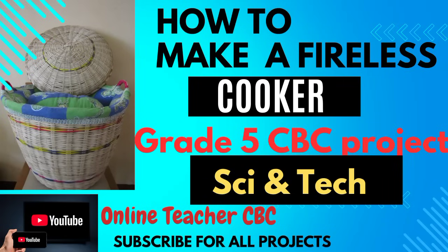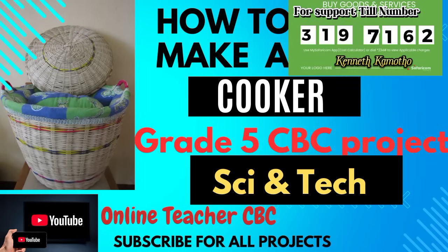2025 projects are here. Let us start with this one for CBC Grade 5. All the projects will be uploaded here for demonstrations. This one is making a fireless cooker. Number one: use appropriate materials. Number two: use locally available resources — don't buy the fireless cooker. You should also observe safety.